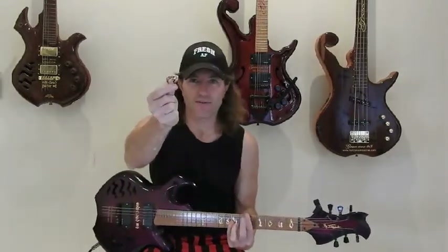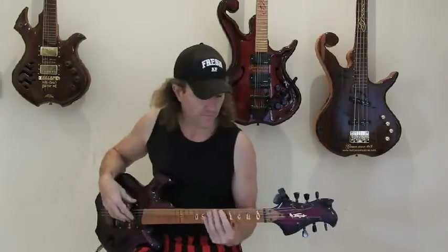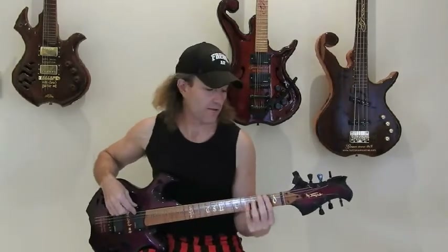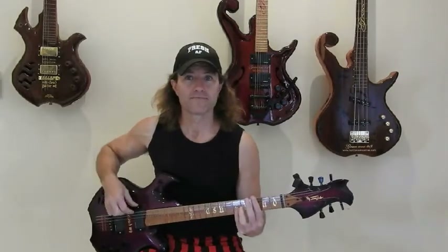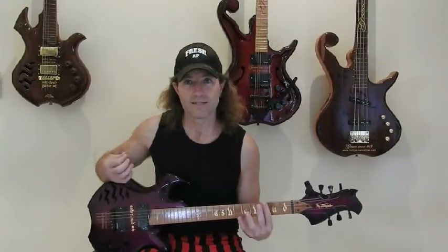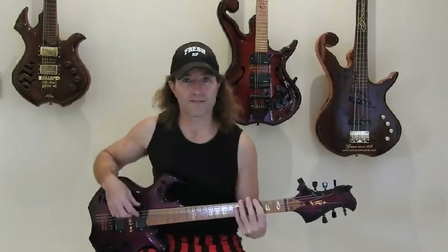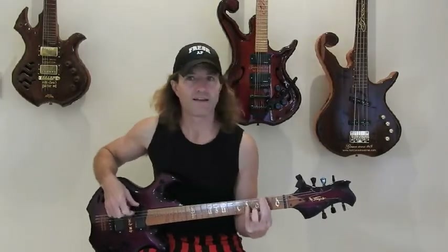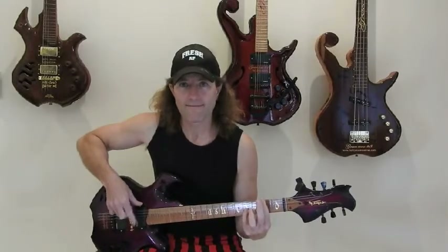So the first thing I did when I first started was throw the pick away and start doing finger picking. That's a bass method. You can see how I strum up, and I can still do the chugs with just one finger — that's the up and down motion with just one finger.